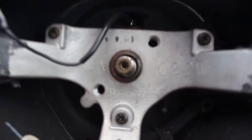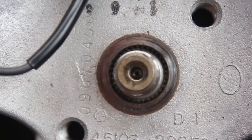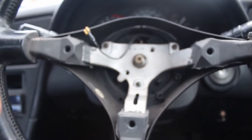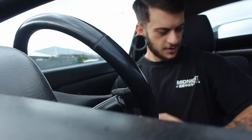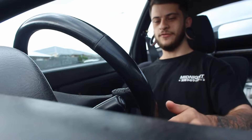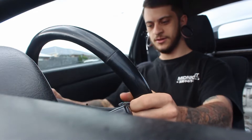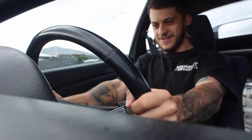Now you can see all the splines in there. Pretty much there's no easy way to do this — you just have to yeet it off. The best way is to get right back, steering wheel adjustment all the way down, and just rock it side to side.